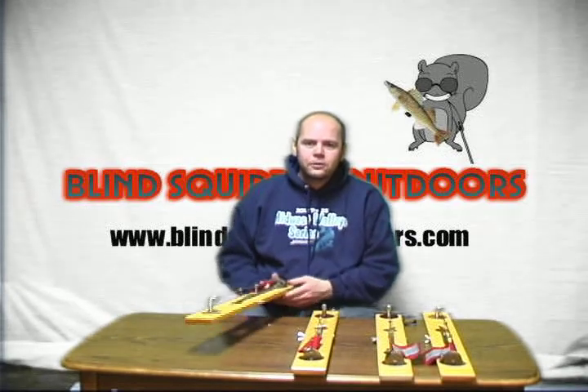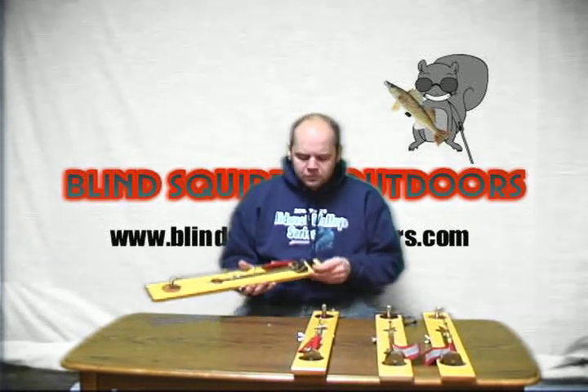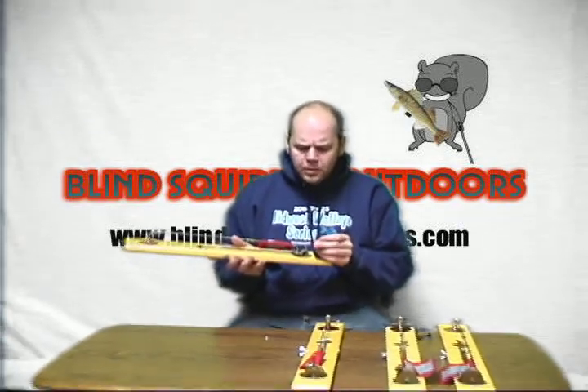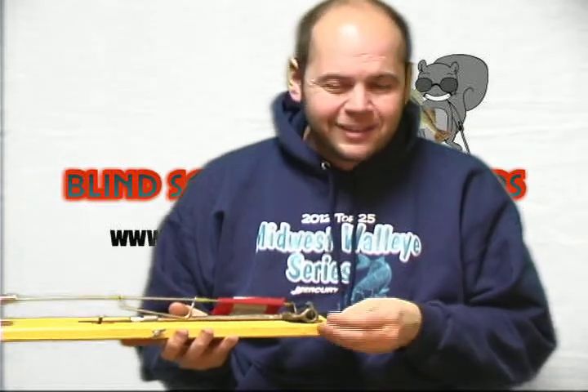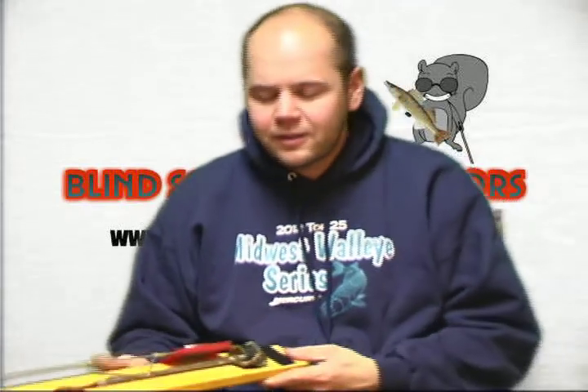Hi, I'm Scott from Blind Squirrel Outdoors. Another tip for tip-ups for you. What can be an issue is when you spool your leader up into the spool and go to tighten everything up, you'll still get a little tag going with your hook because of where the holes are in the spool for the flag. This can get caught in your tip-up bag or your bucket and get snagged, breaks off, and you're going to have to fix it again.